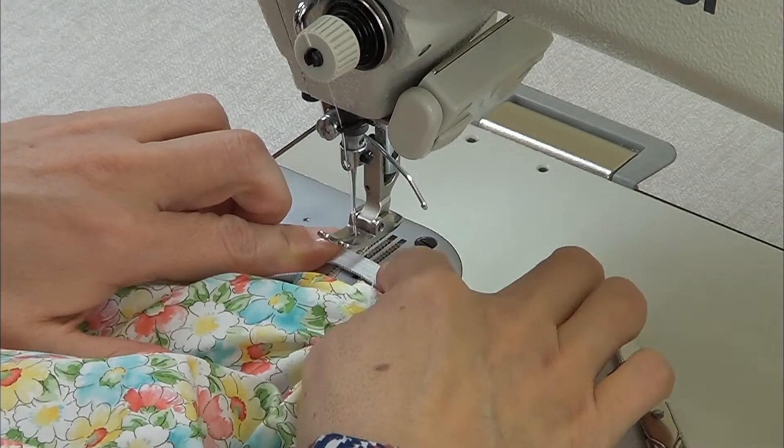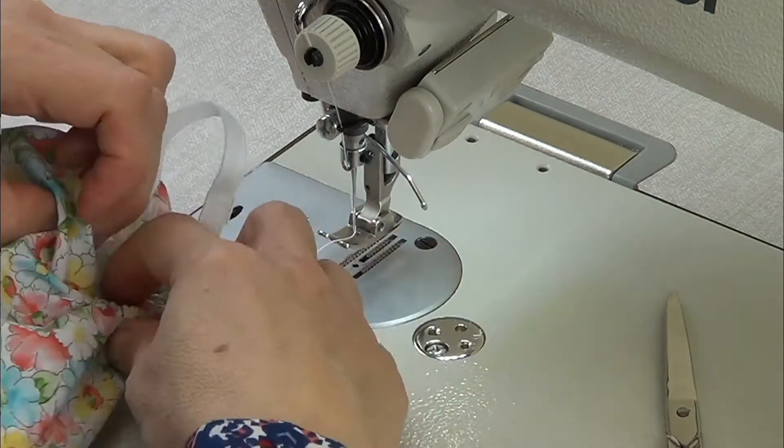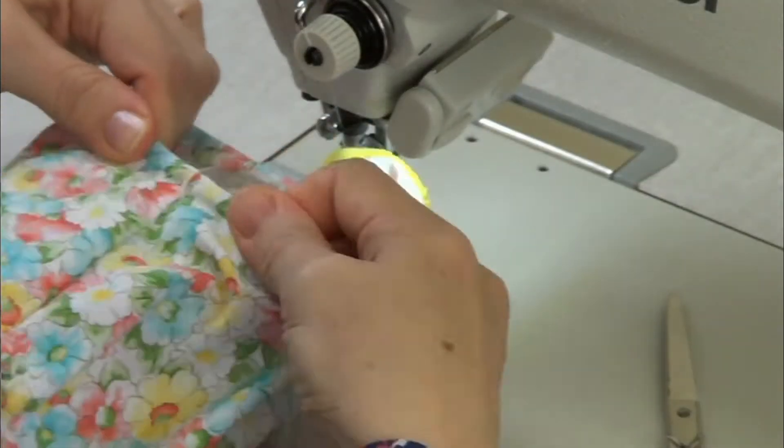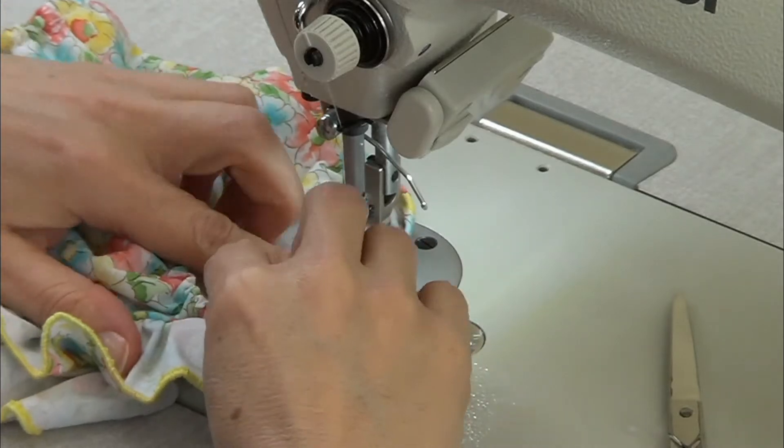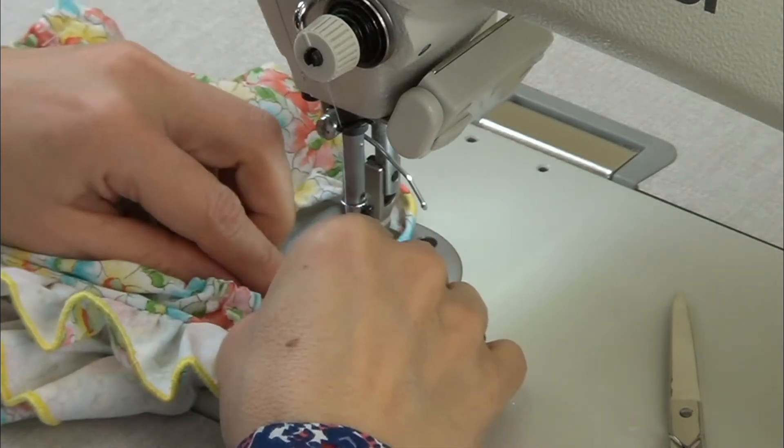Now pass a stitch on the elastic to hold both sides, and finish by passing a stitch on the missing part to close it.